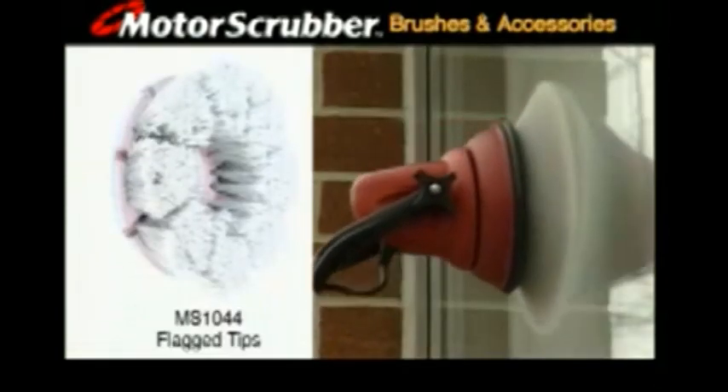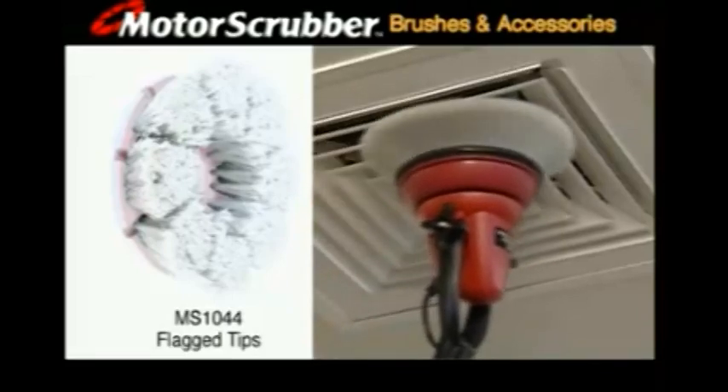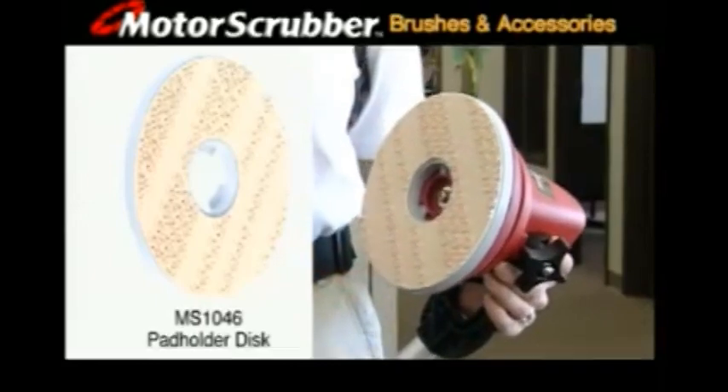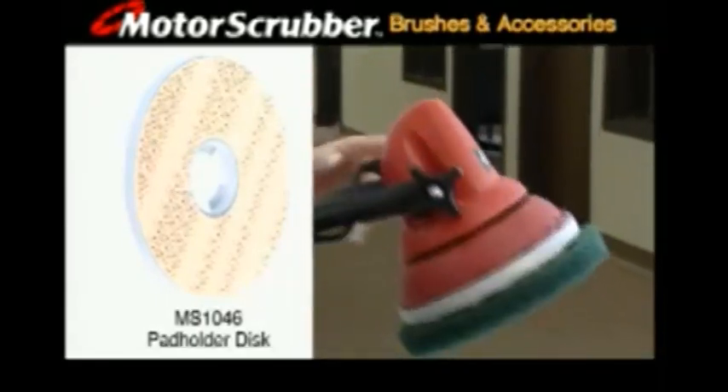These long soft bristles are perfect for washing windows and vehicles and for dry dusting cold air returns, overhead heat vents, light fixtures and ledges. Made of durable plastic, the velcro style pad holder secures seven and three quarter inch brush pads until you remove them. The brush pads are available in black, blue, green, red and white.